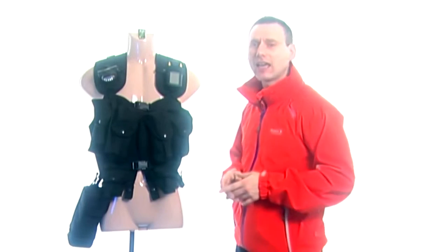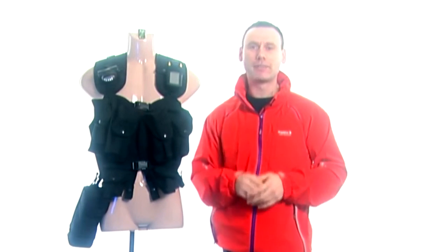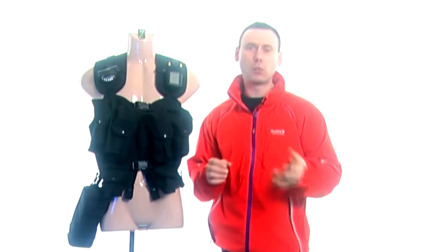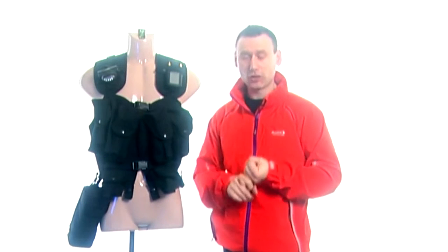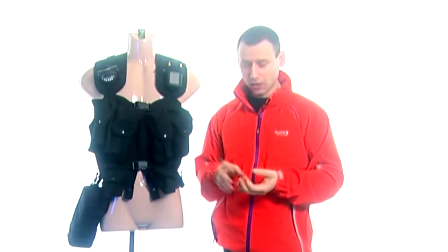Hello and welcome back to my channel. Today is a very special video because I've made it for one person, and that person is Short Flame. Short Flame watched one of my videos where I wore this tactical vest and asked me two things: what is the name of the tactical vest, and can I show a close-up of it.